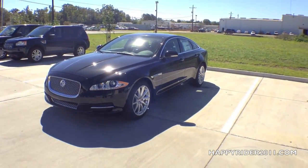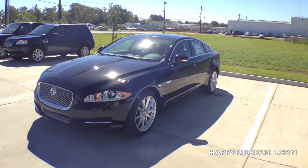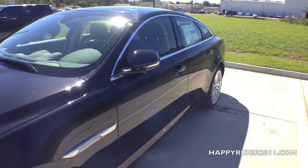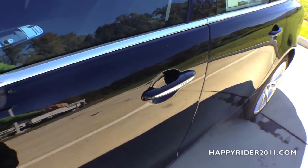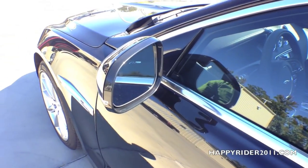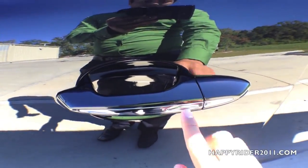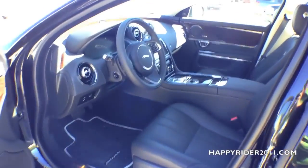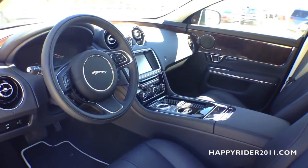The XJ comes pre-equipped with the smart keyless access entry, so all you really have to do is leave the key fob in your pocket or purse to unlock the door. Simply put your hand behind the handle, and as you unlock the door, the side view mirror will automatically unfold. To lock, simply touch a button on the outer side.